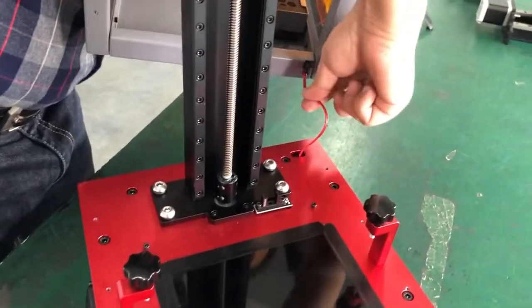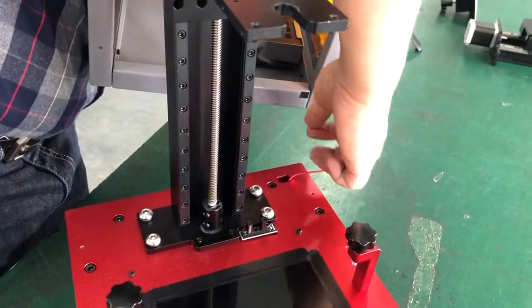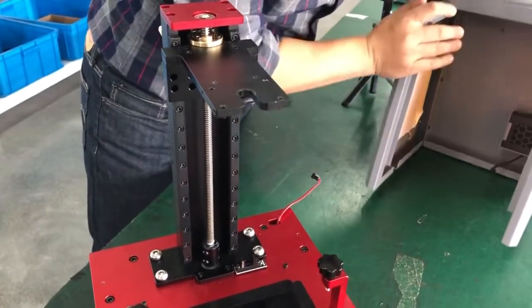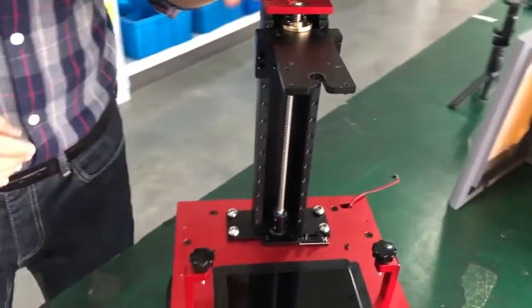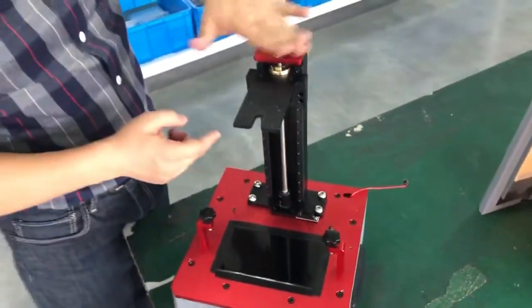There is one hole so you can get the frame off. Put it aside. Now we will take the top cover off so that we can access the screws.